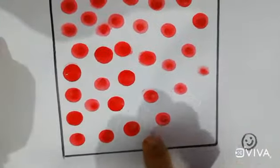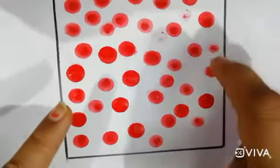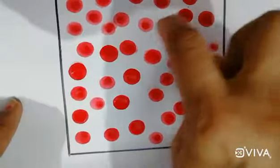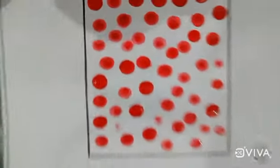What have we revised? Red color and square shape. Two things we have revised — red color and square shape.